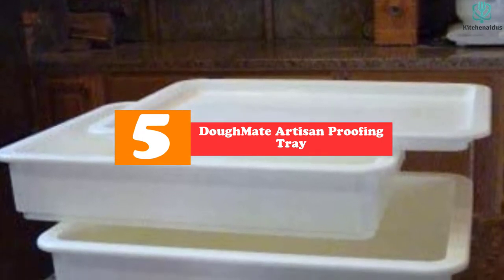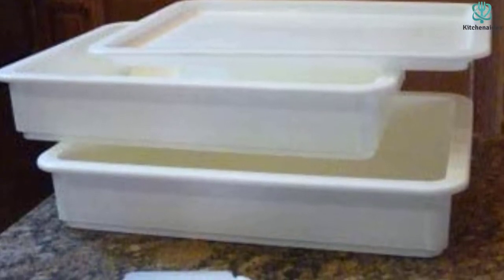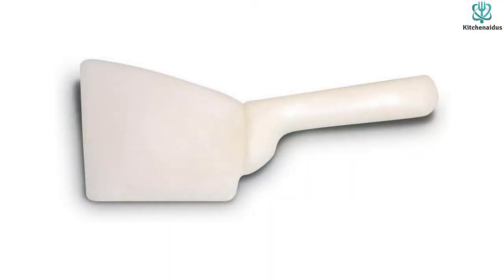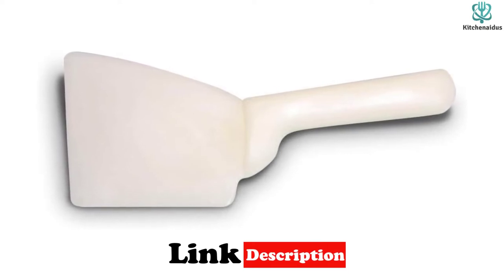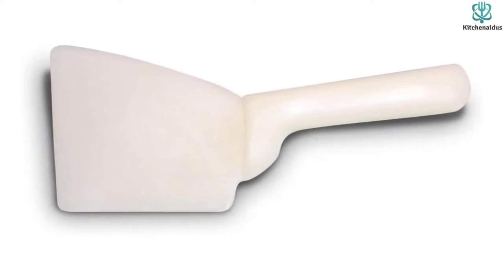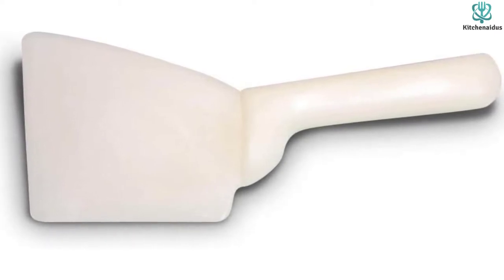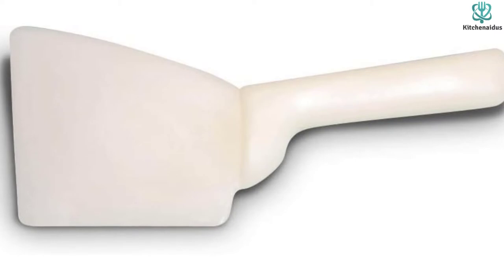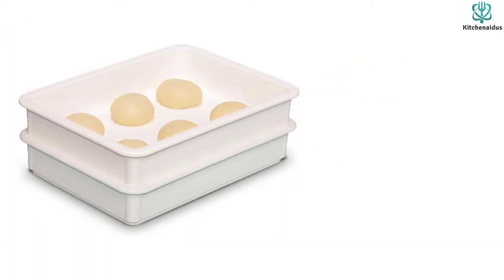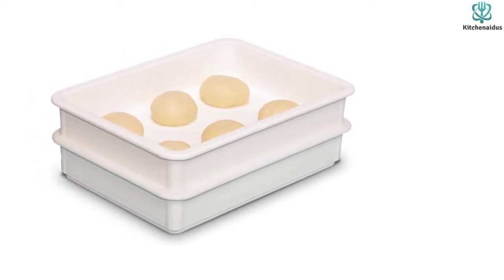Starting at number five, we have the Doughmate Artisan Proofing Tray, a complete package by Doughmate. It includes two proofing boxes, a lid, and a putty scraper, so you're getting almost all the necessary tools. Since there's one lid, you can't use them separately at once — the boxes are required to be kept stacked together, which is ideal for a big batch of dough. They interlock well, so each covered box remains airtight for optimum results.